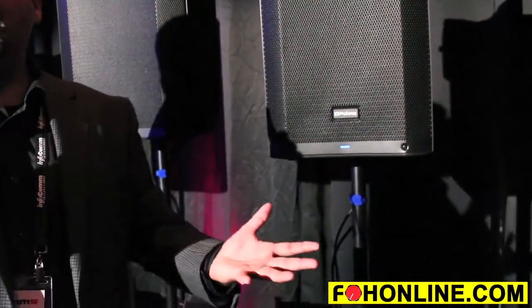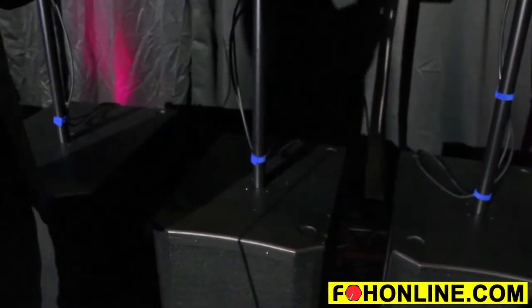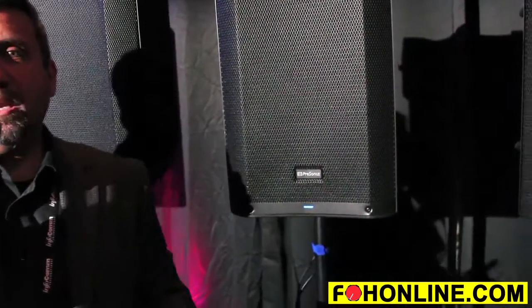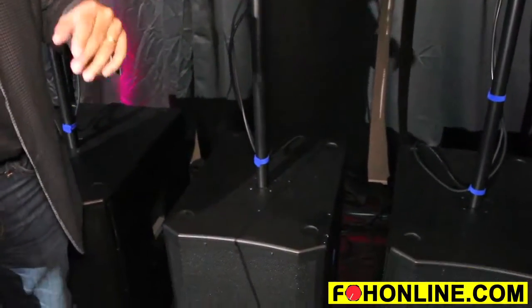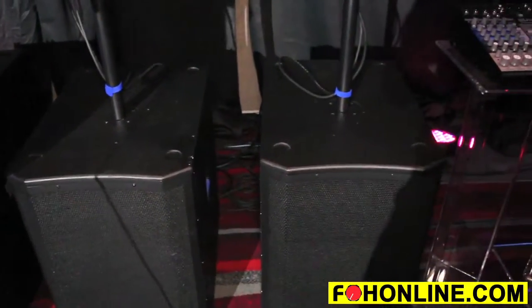One thing that's really cool about the subwoofers is they also have tuning presets. These presets will allow the subwoofer to automatically designate whatever top you're using — it'll automatically set the crossover point and time alignment for you. For example, if I'm using a 15-inch sub with a 12-inch top, I can tell the subwoofer I'm using a 12 and it'll automatically apply those settings.